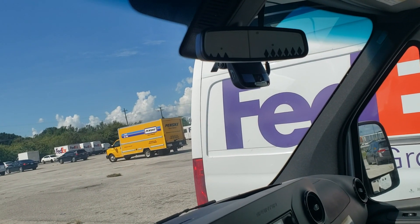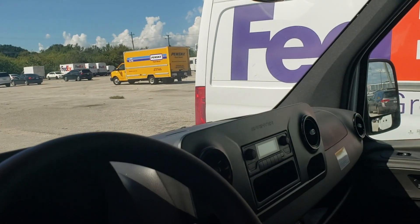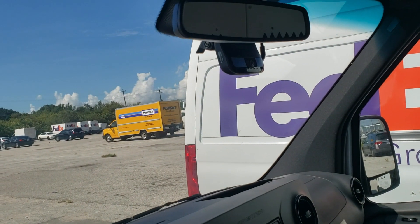Hi guys. Lytx camera for Freightliner, Mercedes, or Dodge Sprinter.